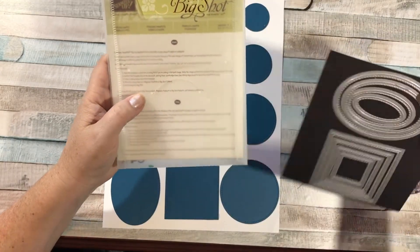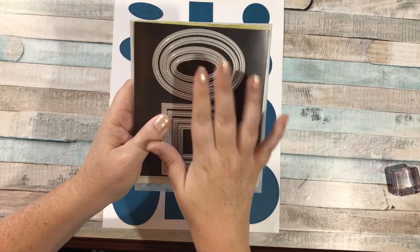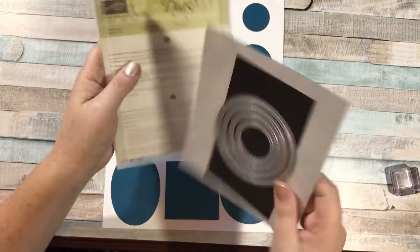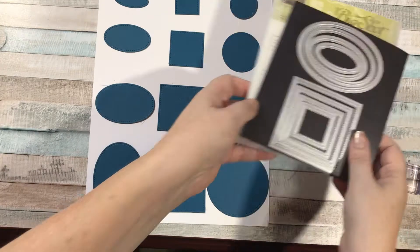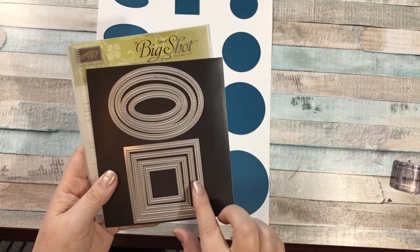You might have been wondering what they're all about. These were new last year, I want to say maybe in November or December — that's when they came out. What you get is the ovals, the squares, and the circles. They come in a package like this, and I just put mine on magnet sheets because I think it's easier. They each nest with each other.